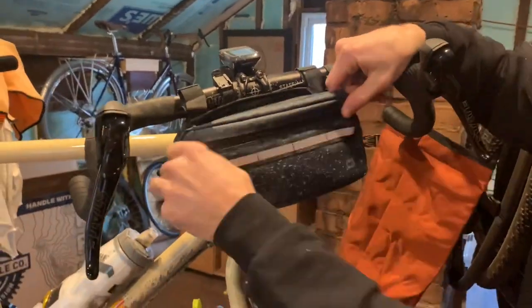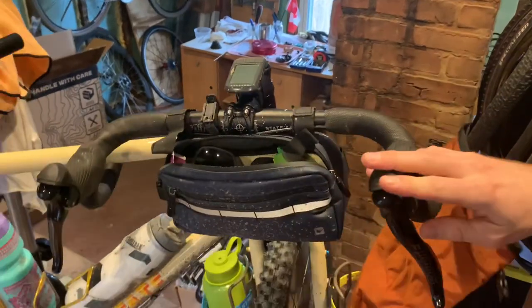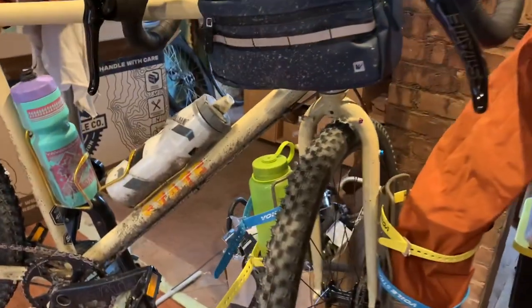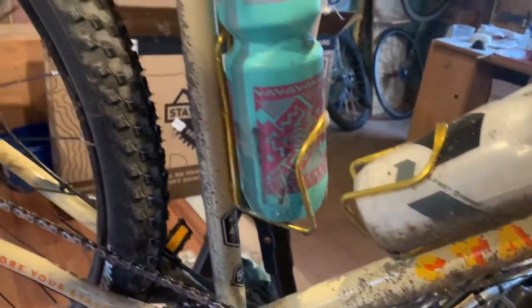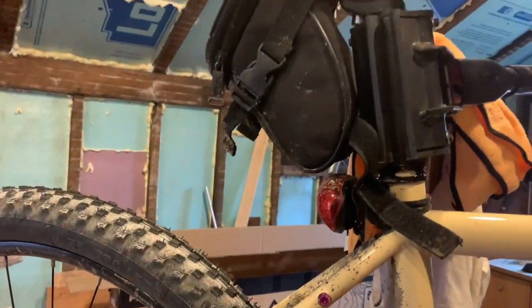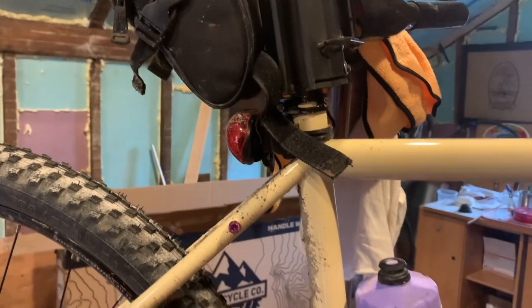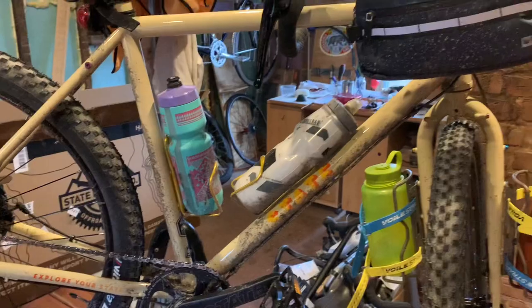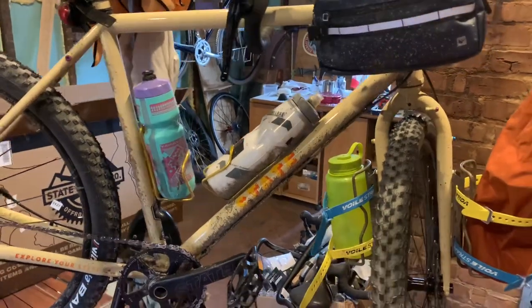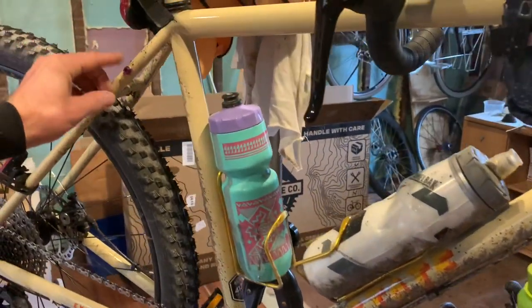This setup works great for a long all-day ride — plenty of water capacity, space for extra clothes and food. In the seat bag I keep a multi-tool, patch kit, and a couple of lights. I also really like the color scheme of this bike — that was partly what sold me on it. I got a bunch of Wolf Tooth Components anodized bolts.